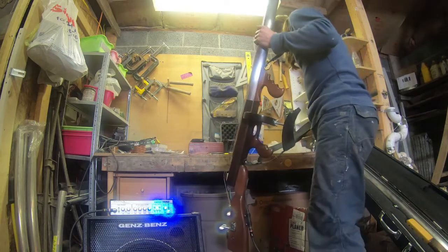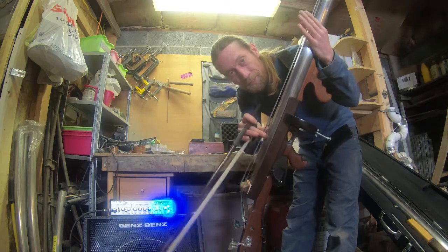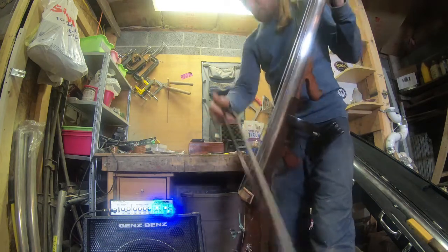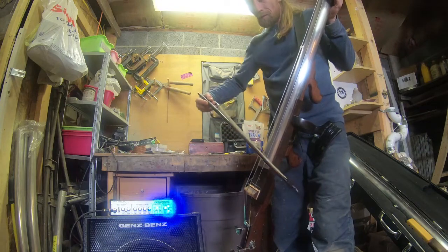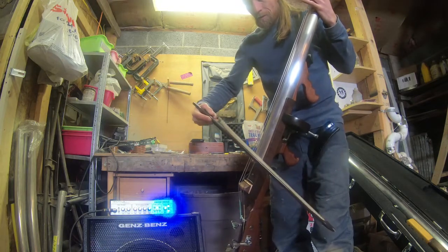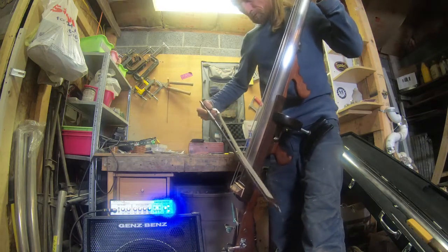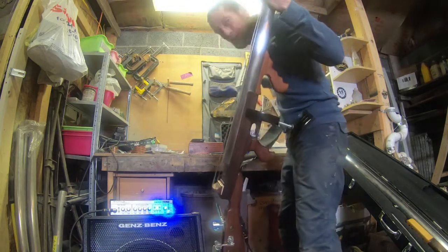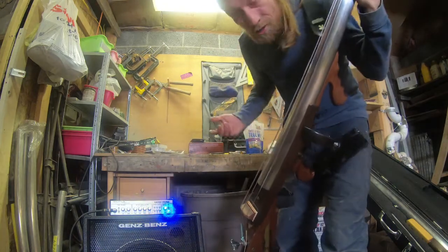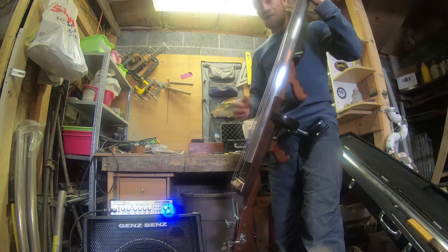A big test for me is that often you'll get a much different result — you might be getting great tone with finger-picking, but the bow will sound like garbage. A good test is what does the bow sound like? And it's freaking gorgeous. This is just a simple mid scoop — otherwise this is straight from the instrument. Let's drop that mid scoop for a second; I'll show you what the raw sound is. It's still fantastic.